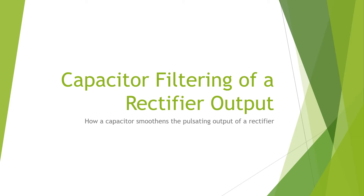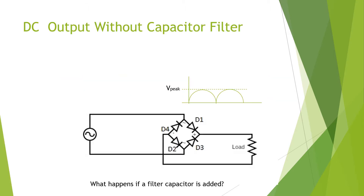Capacitor filtering of a rectifier output — how a capacitor smoothens the pulsating output of a rectifier. Here we have a circuit with a bridge rectifier and a load. Without capacitor filtering, the output would be a pulsating DC output. So what happens if a filter capacitor is added?